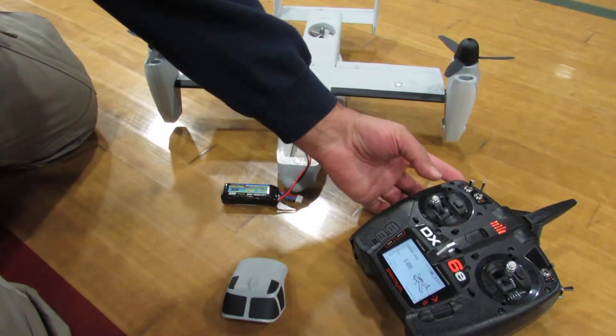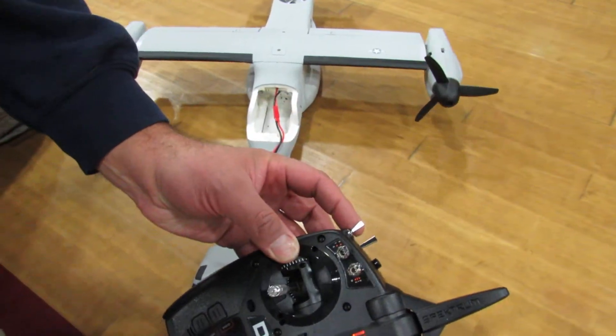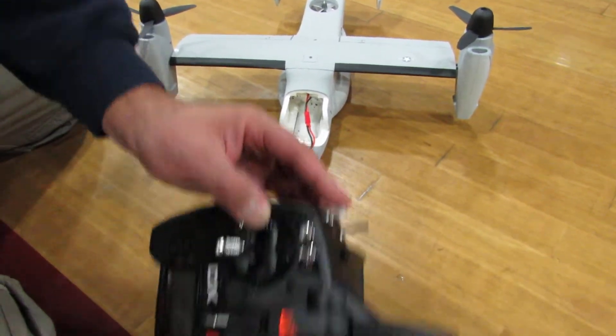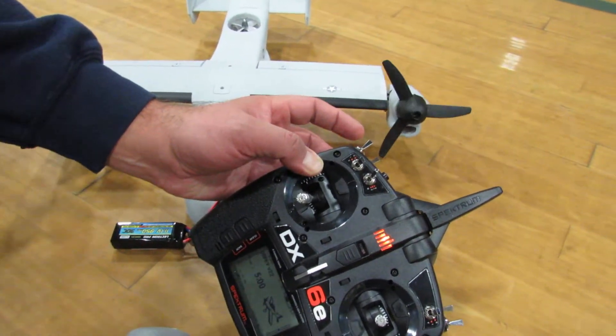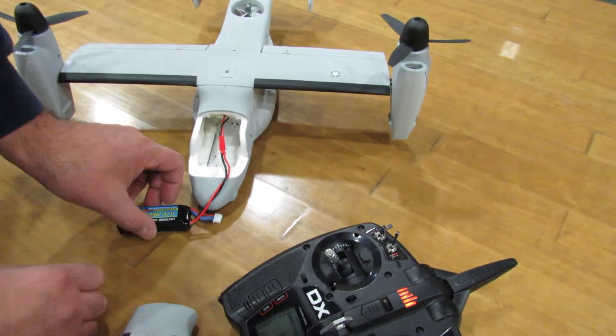That's it — it bound by itself. And I have the position switch so I can check how the propellers go up and down, so I know it's working the right way. This switch controls those propellers — if we look over together, you can see it doing that. So this is working.